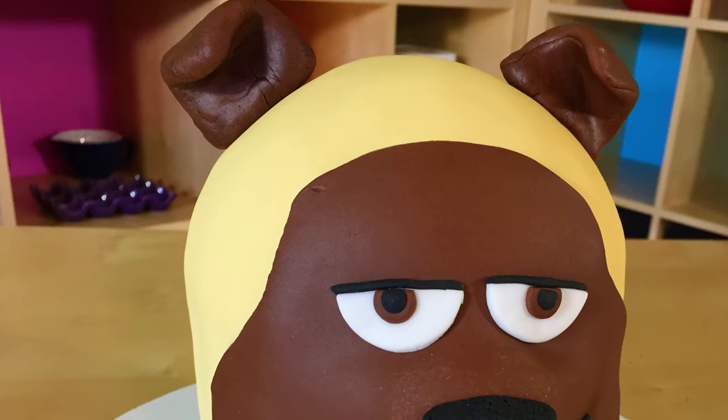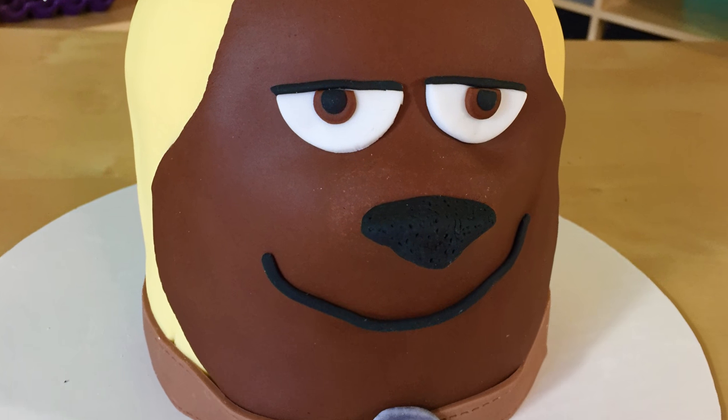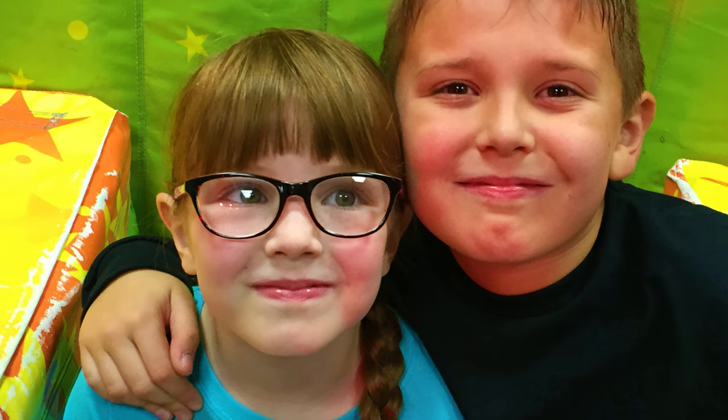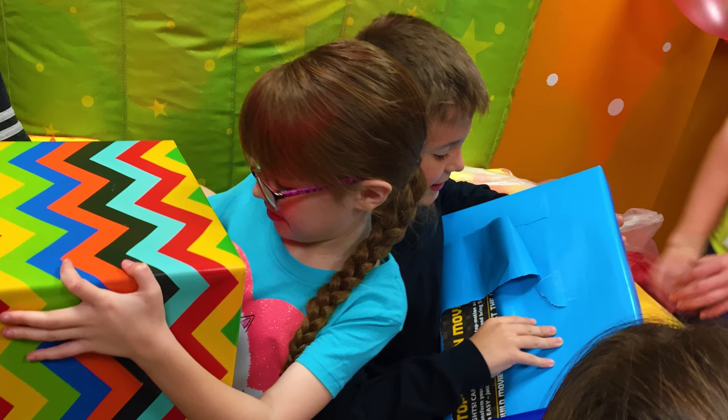Wow guys, Mel looks so cute! Oh my gosh, pugs are awesome. The kids had a blast at their birthday party, of course with the Secret Life of Pets theme — it was just so cute. And then we came home and watched the movie, of course. I think we got lucky! If you guys make this, send me a picture. And if there's anything you want to see, just leave a comment down below. And as always, if you loved it, like it, subscribe, and share it. Thanks guys!